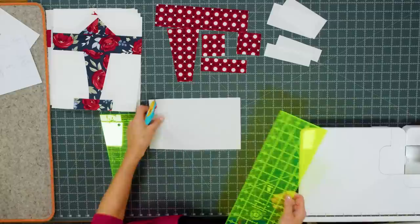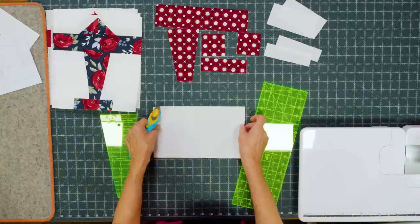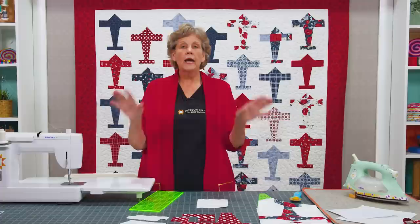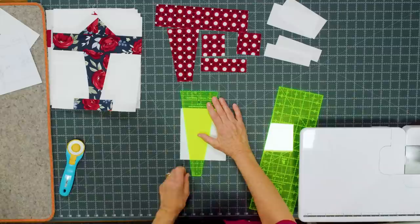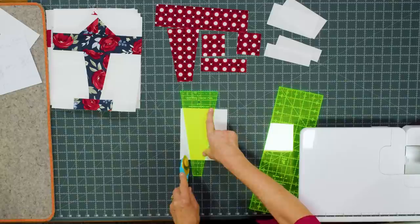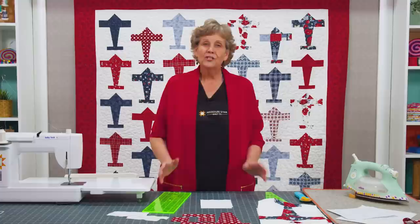I'm going to cut that in half and lay those up here. Then I'm going to take this remaining piece and cut it in half — they should be 5 by 6 inches — and I'm going to stack these. What I'm going to do is lay my Dresden blade right here on the background along this edge, at the 8 line and the 2 line just like we did for the body of the airplane, and cut this angle. This angle is going to be what goes right up next to the body.